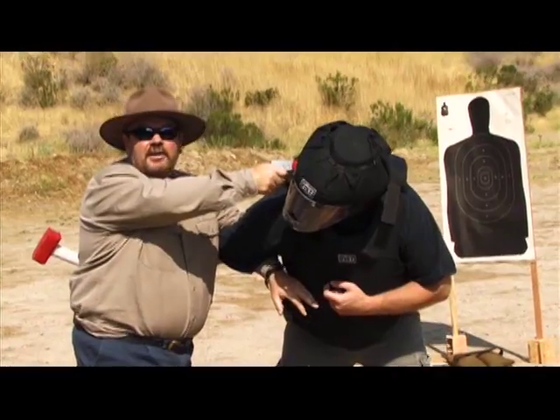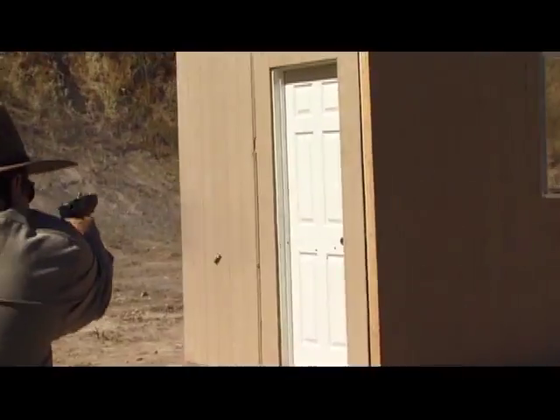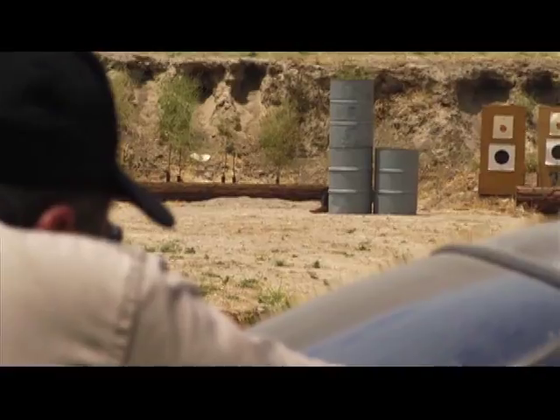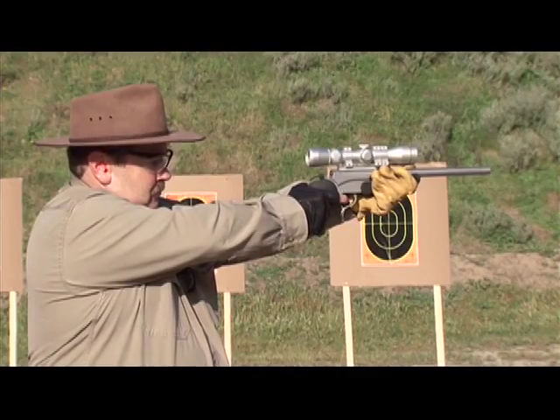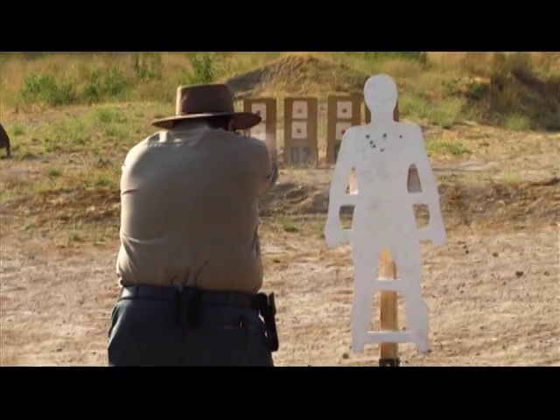Shoot that arm out. Put that right there and go bang! Get a good draw. If you're only used to shooting from brace positions and from benches and stuff, you're going to fail in gunfights.